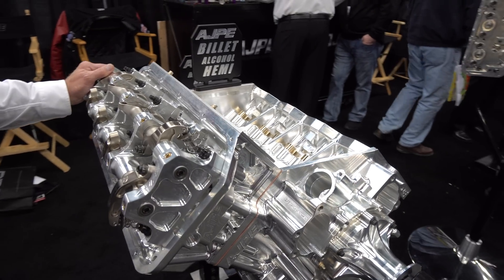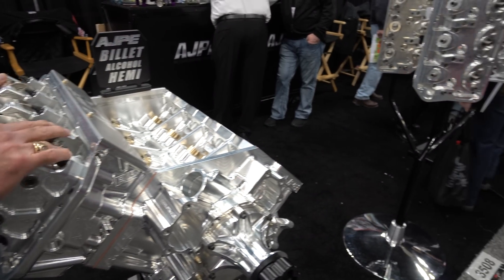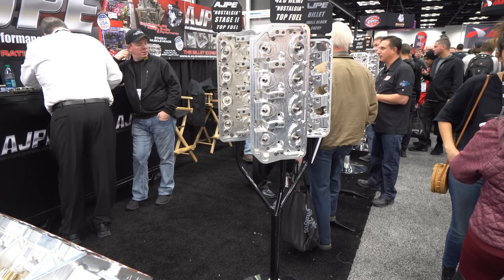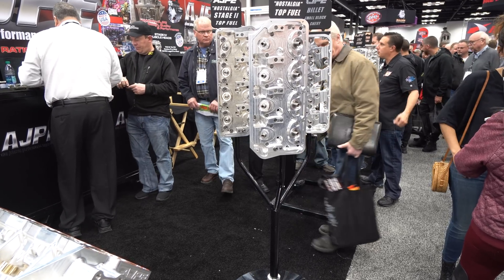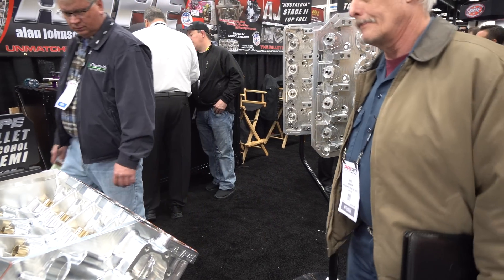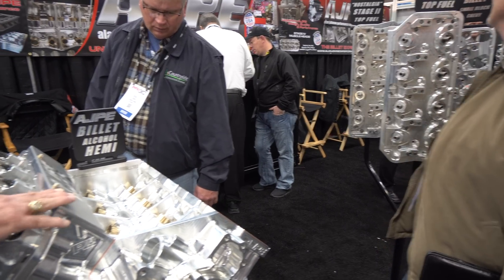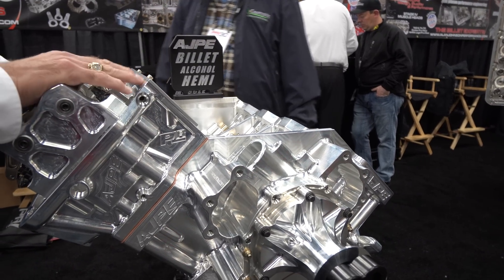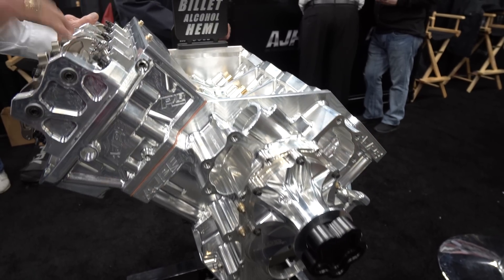I've seen a big block head over there too. So you don't just do Mopar Hemi stuff? Correct. That whole other engine over there is our other platform for a blown alcohol application — whether it's turbocharged or supercharged. These engines could actually be competing against each other. The Jegs boys last year had one of these in one car, and then the son had what we call our 481X. We've got big blocks, we've got small blocks.